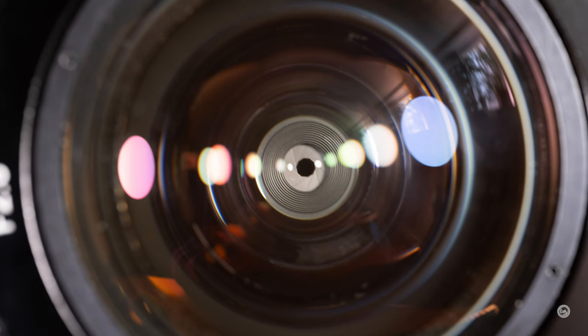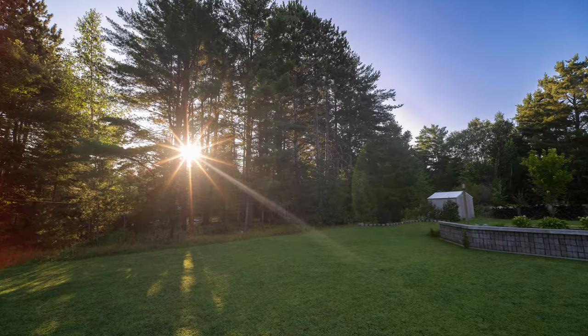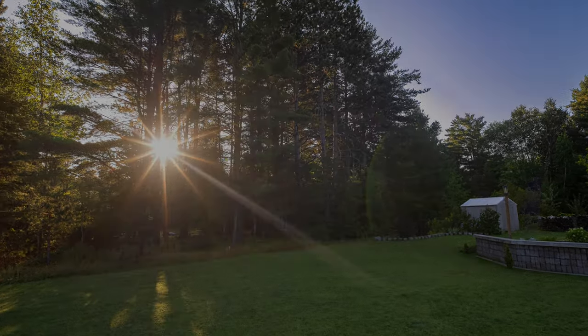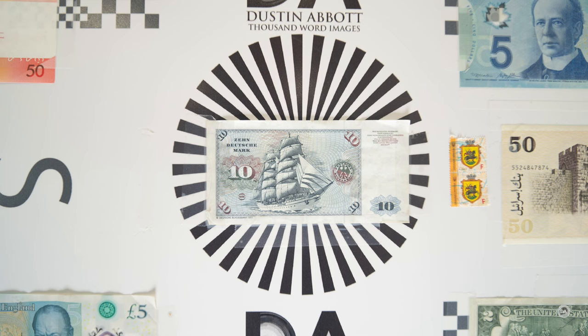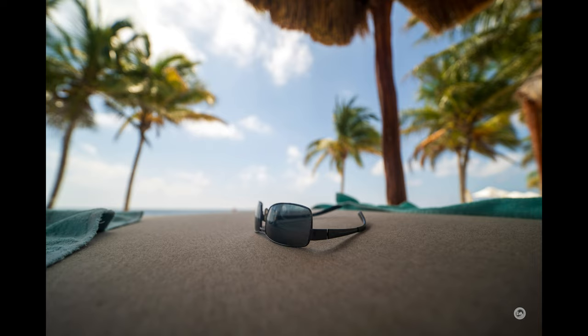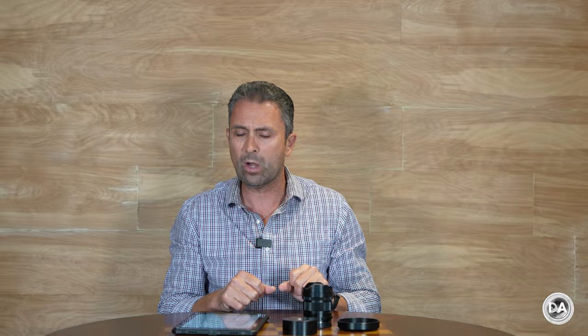There are 10 aperture blades inside, creating a unique 10-bladed sun star under the right conditions. As noted, the minimum focus distance has dramatically reduced, however the magnification level is still really low — I'd estimate around 0.07 or 0.08x. You're not going to confuse this with a macro lens at all.